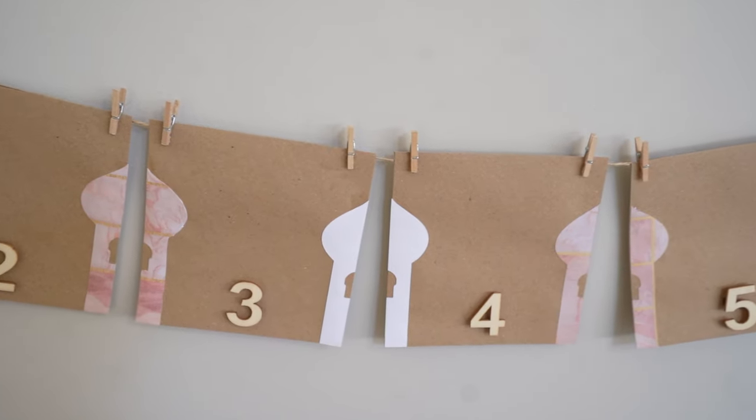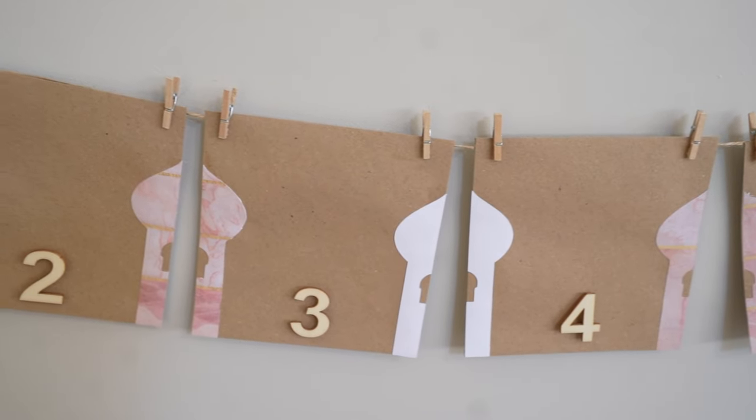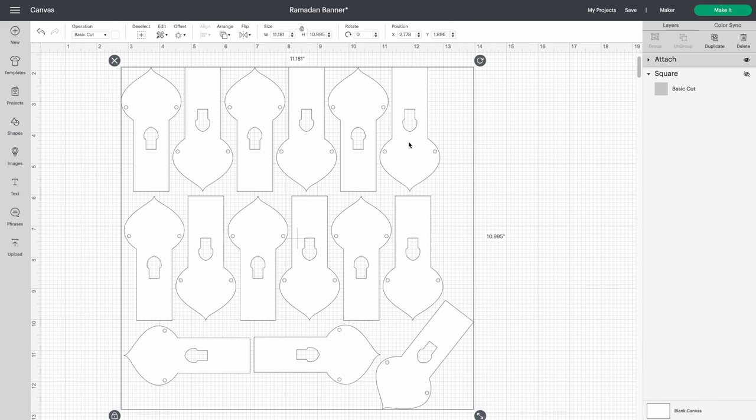For the Ramadan countdown calendar, I'm using a mosque image that I've adapted — each one has been sliced and arranged so you can fit 15 onto a 12 by 12 inch piece of cardstock, so you just need to cut two of these in two colors you like. I've chosen white and a pink marbled look. The second project is the mosque image cut for the bunting, with holes added to make it easier to thread onto your string.